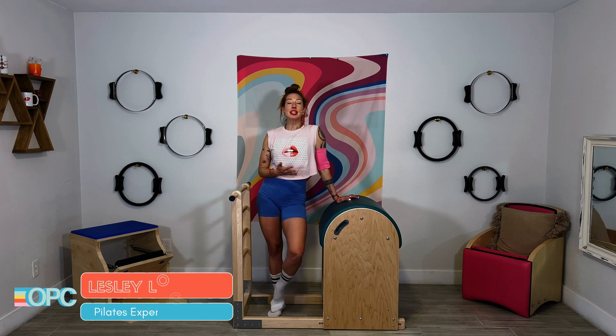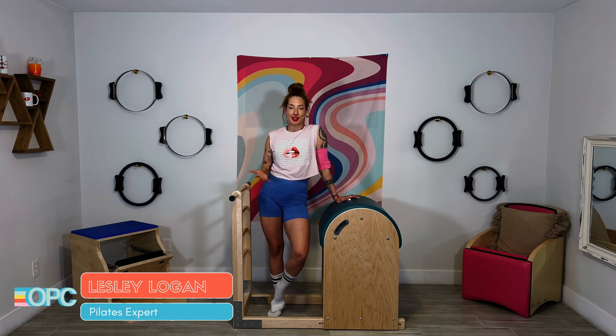Hi, I'm Lessa Logan, and we've made it to the ballet stretches back, the last part of the ballet stretches. So let's talk about it.